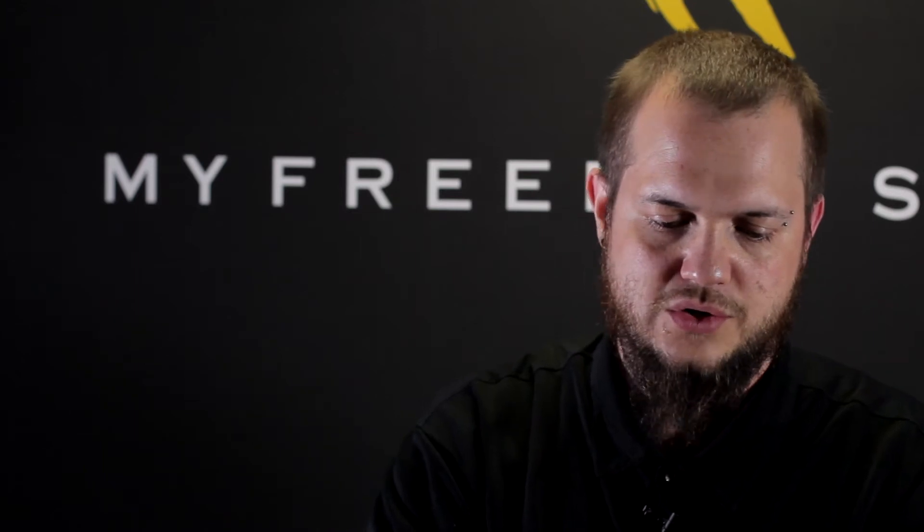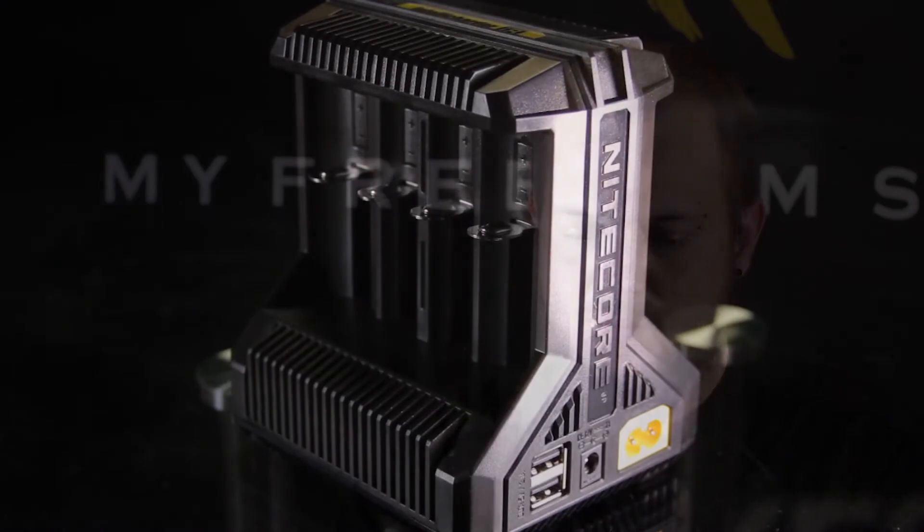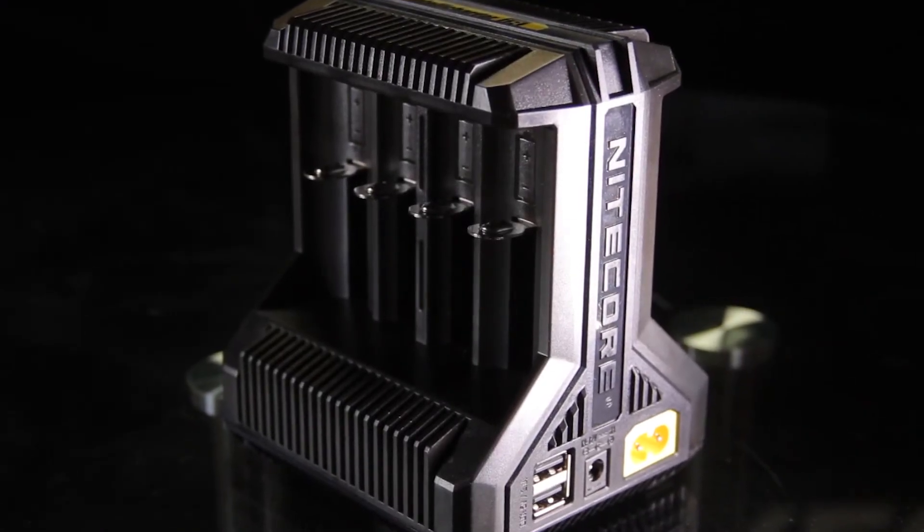The most I'd seen on a charger previously was six batteries, like the one blue six charger. I think eFest did that one — it was a good charger, had little Bluetooth capabilities and stuff, but now they do have eight slots on the new Nitecore i8.